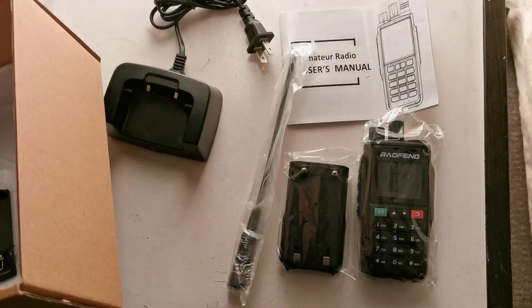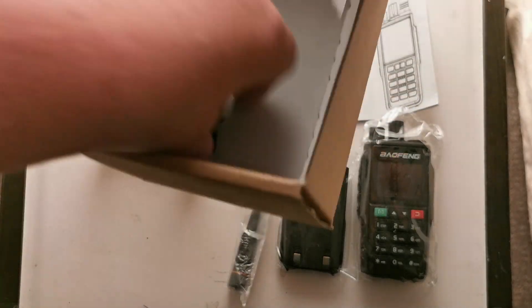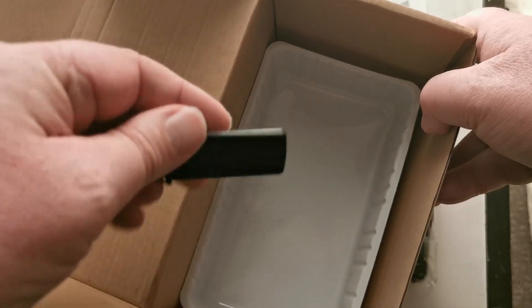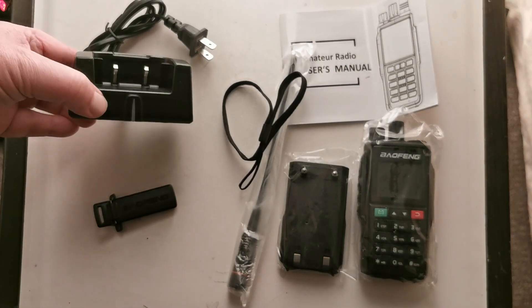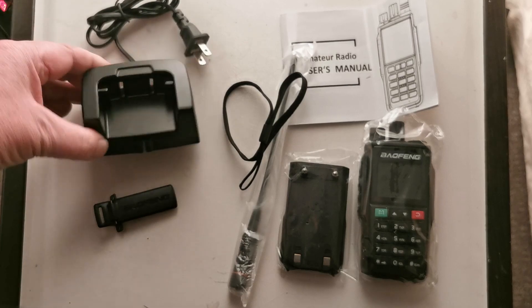The antenna and the usual charging station, which looks a little bit different. There's the lanyard and another clip. So we've got the charging base, which looks a little bit different to my other ones from Baofeng.